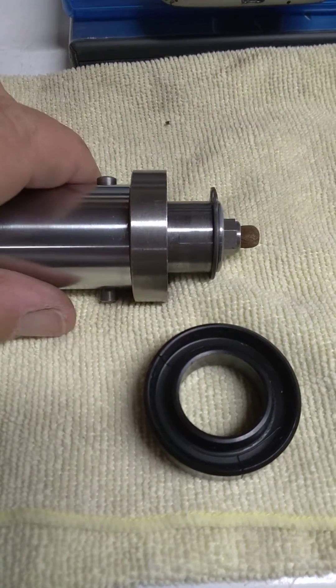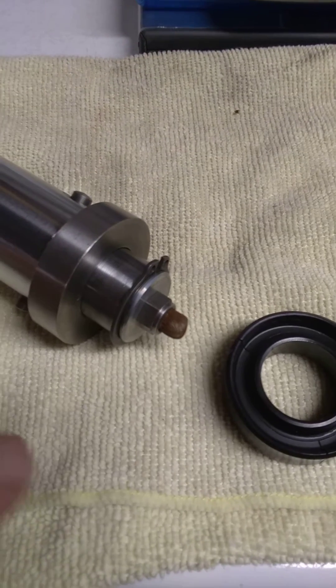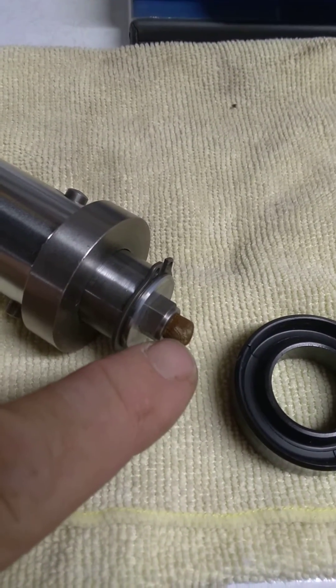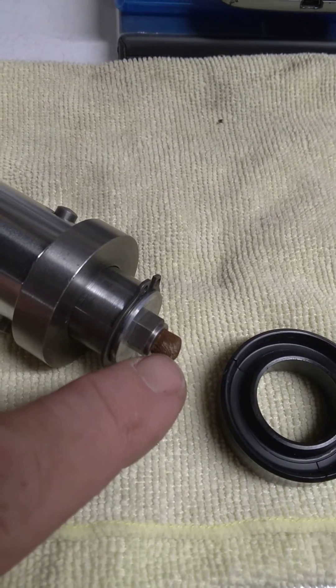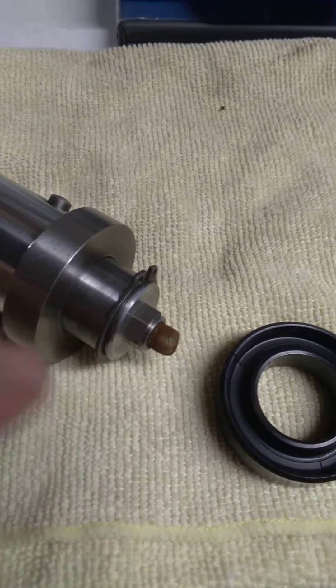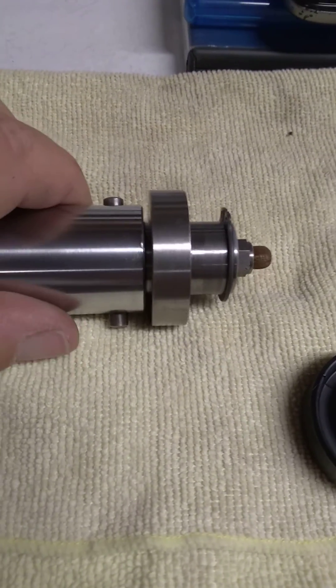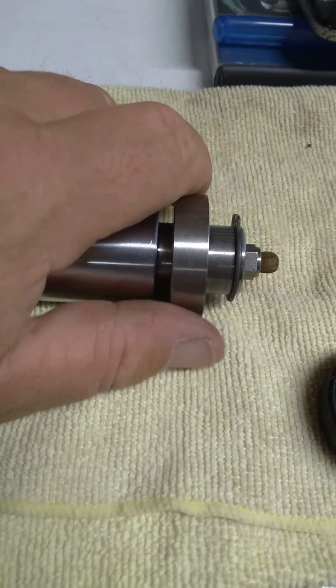I believe that if you were to unthread this nut with this filter screen attached, you may be able to find out more. However, I don't think I'm going to do that with my particular floor jack.